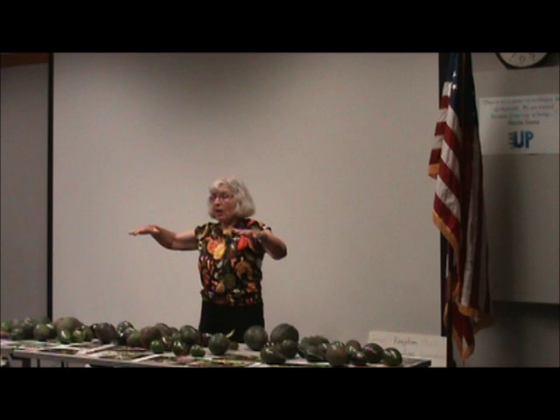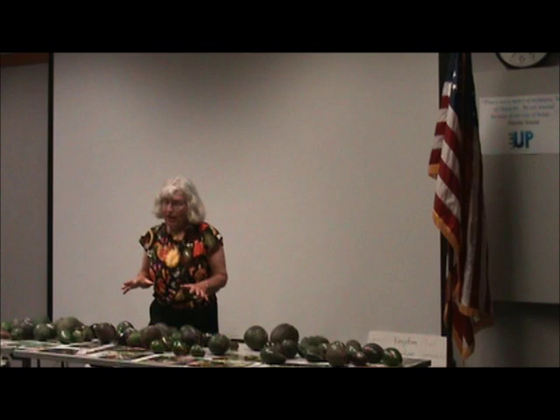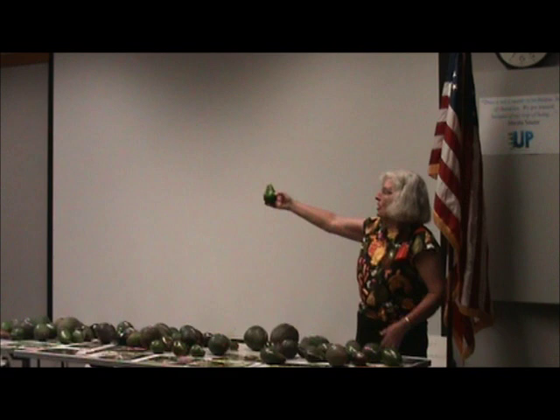At the La Habra Heights Avocado Festival, a guy was going through all our varieties looking for the Eisenhower avocado. I said we don't have an Eisenhower. He insisted it's a pretty common avocado. Finally he said, oh, I guess it was MacArthur.